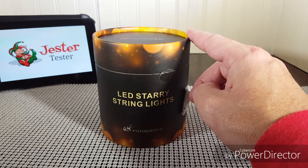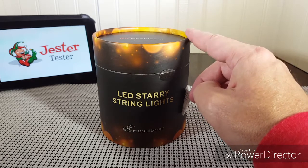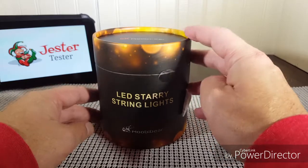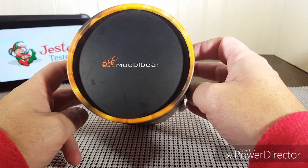These stunning little lights feature a string of 200 LED lights spanning a length of 66 feet. These lights and power adapter are completely waterproof, making them great for indoor and outdoor usage. Here they are — they come packaged in a little box that says LED Starry String Lights by Mubi Bear, with their logo on the top.